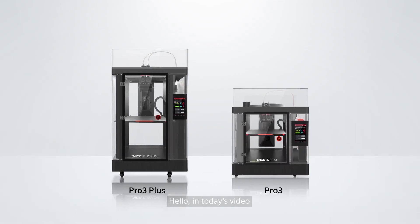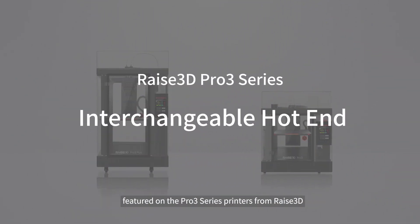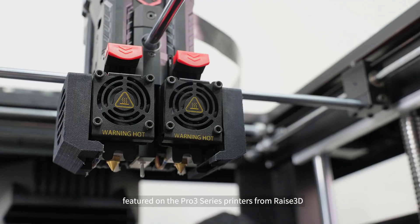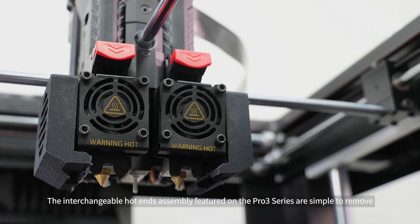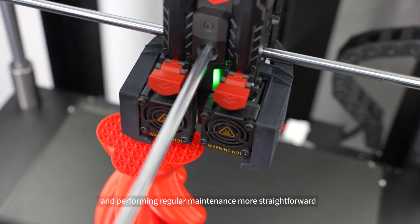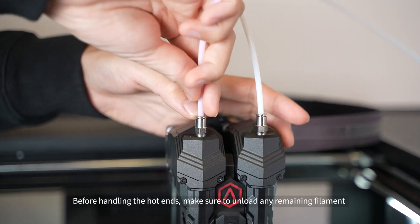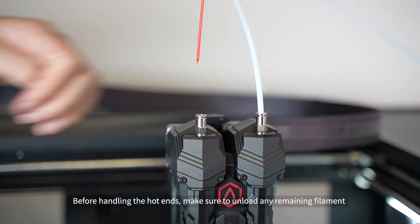In today's video, we will demonstrate the interchangeable hot ends assembly featured on the Pro 3 series printers from Raise3D. The interchangeable hot ends assembly featured on the Pro 3 series are simple to remove, making the process of switching nozzles and performing regular maintenance more straightforward.